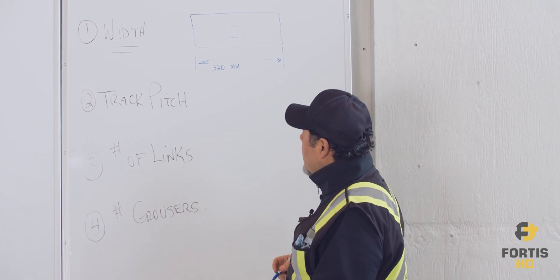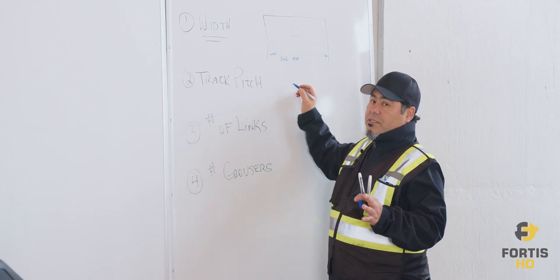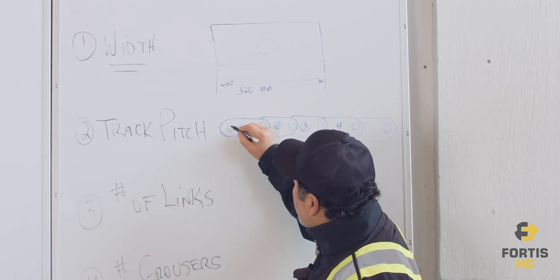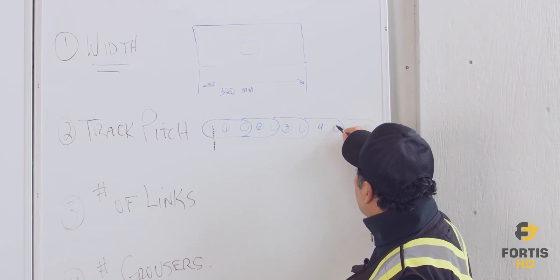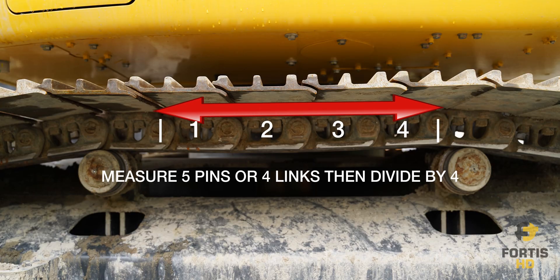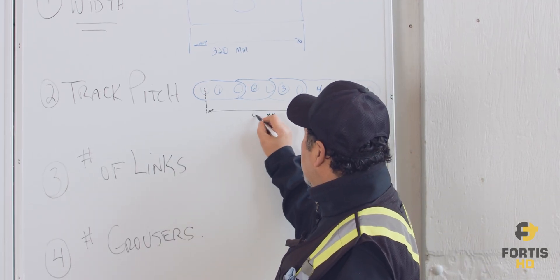For track pitch, you measure from pin to pin. You need to measure five pins, or four links. Measure from the center of the first pin to the center of the fifth pin — that's your four links. Take that measurement in millimeters and divide it by four. Whatever number you get, divide by four and that gives you your track pitch. In this case we'll use a number like 86.